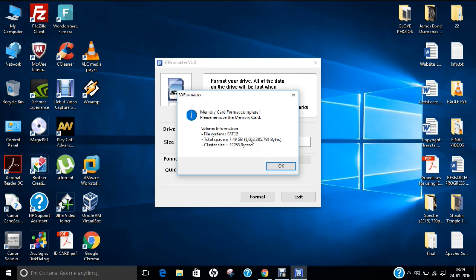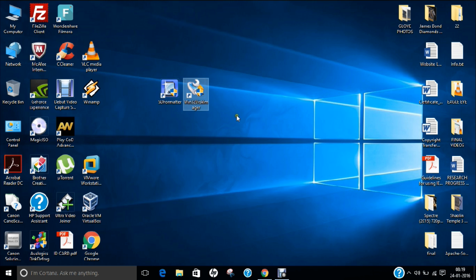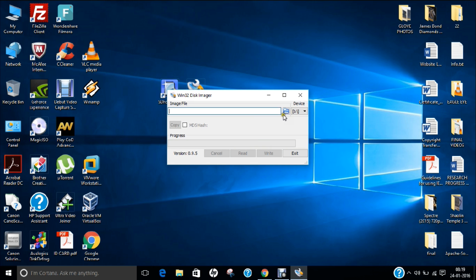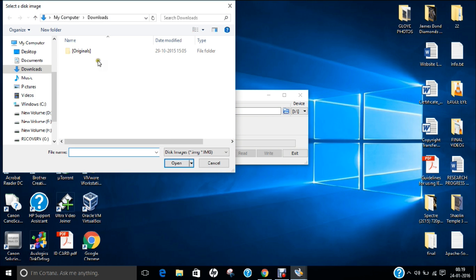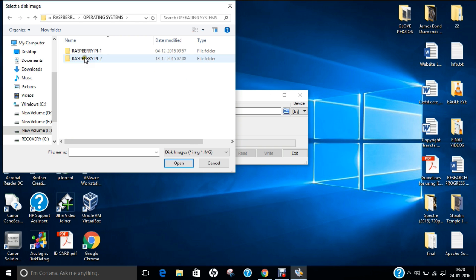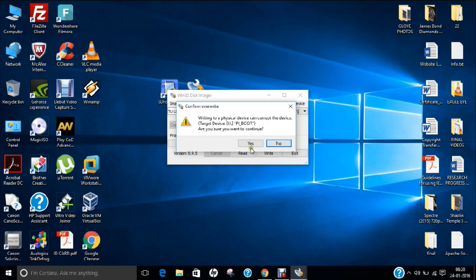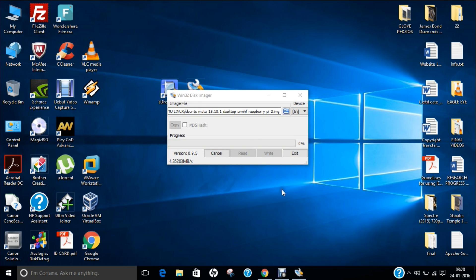The memory card has been formatted. Now the next step is to use Win32 Disk Manager. I click Exit, then double-click on Win32 Disk Manager and click yes. Click on the file browse link and browse for the Ubuntu Mate image file where you have stored it — in my case under the Ubuntu Linux folder. Now click the word 'Write', then click Yes. It will take around 7 to 8 minutes to complete the installation.